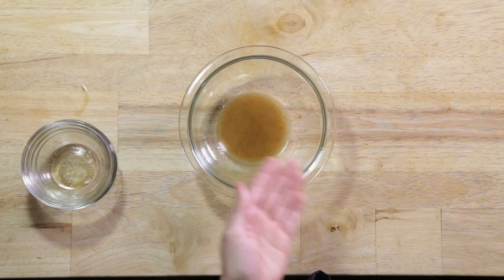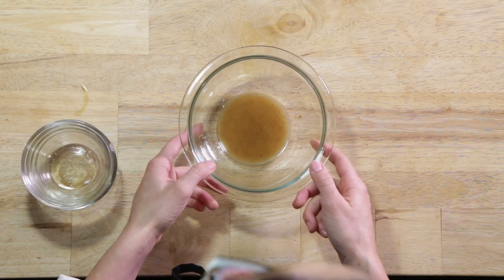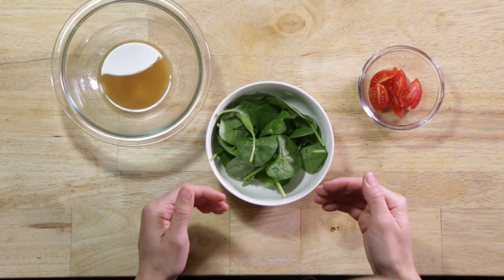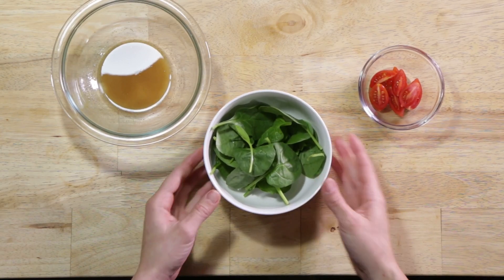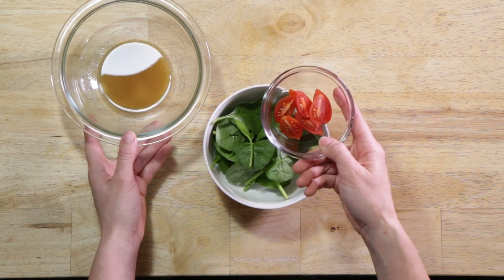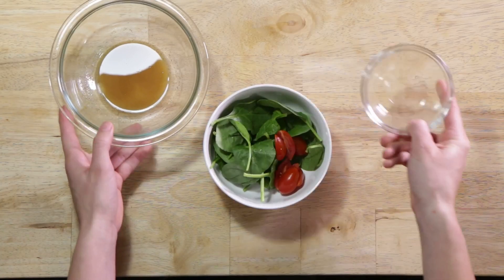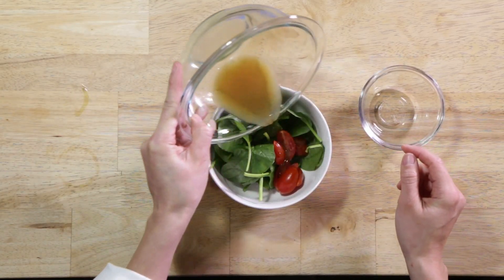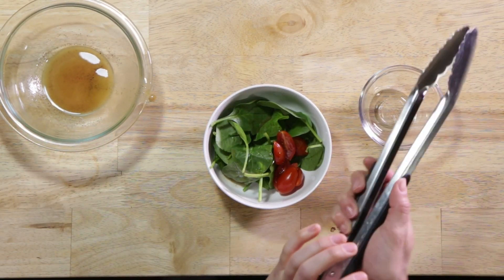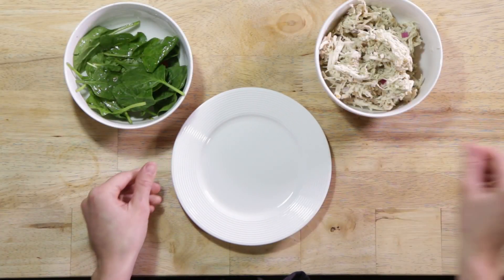We don't have to use all of this dressing, but this is what we need to make at a minimum — you don't have to use all of it. Now we're going to dress the greens. I chose spinach, but you can use your favorite greens with the dressing. And I have a few cherry tomatoes cut in half. Now we're ready to plate.